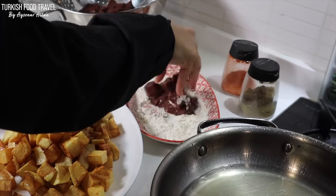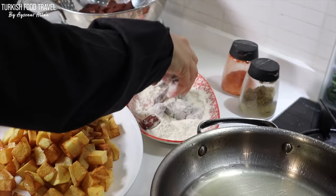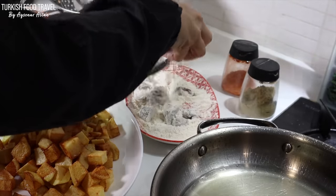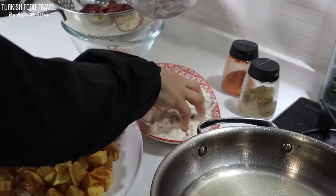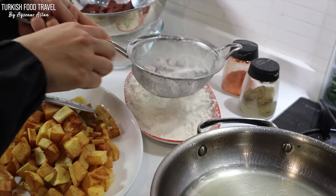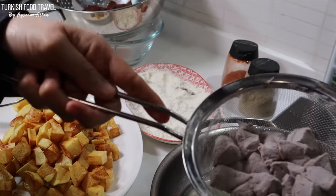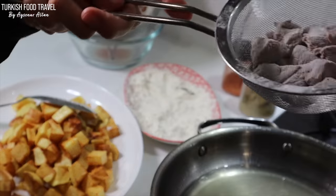Small but important hint: you should flour your liver pieces right before you're going to fry them, and make sure to sift the excess flour. If it weighs too much, the flour will dampen from the liver and it's not going to be crispy. It should have only a light coat of flour.